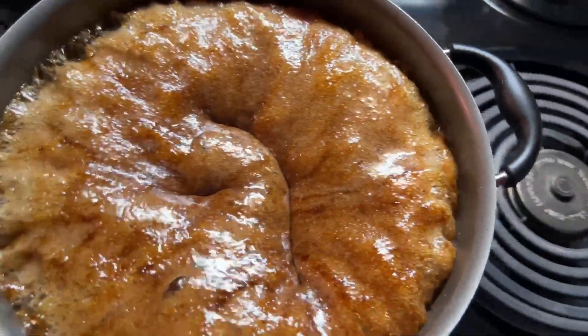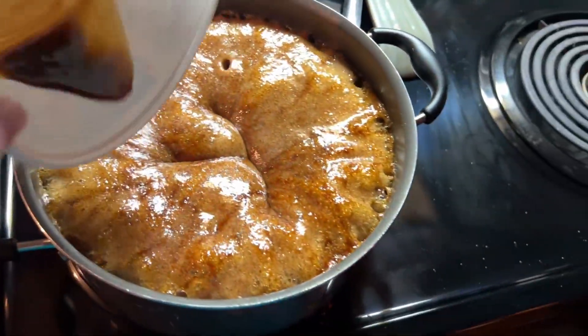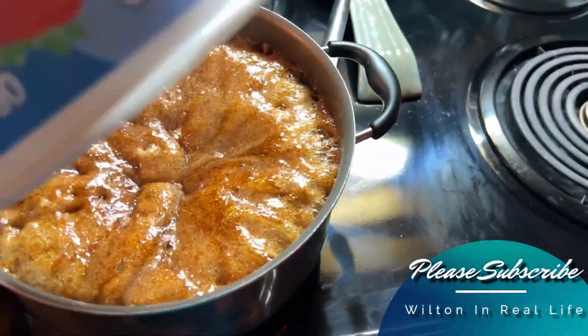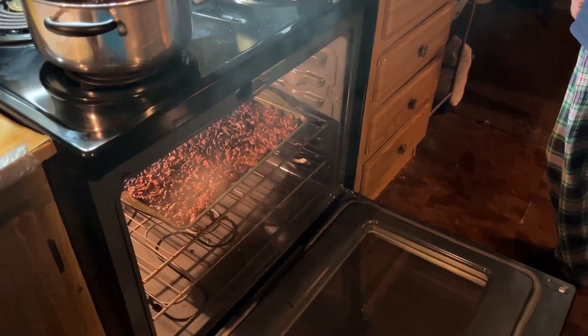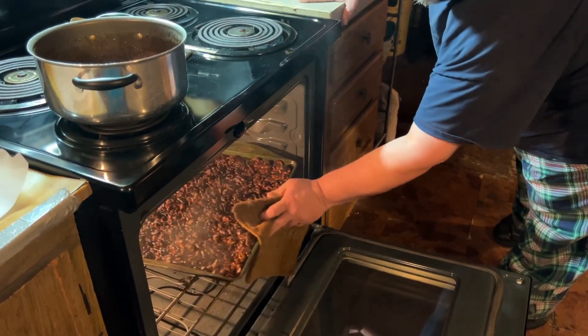It's done. Remove it from the heat and immediately stir in the vanilla. It's smoking a little — I had to turn the broiler on because they weren't roasting for me.